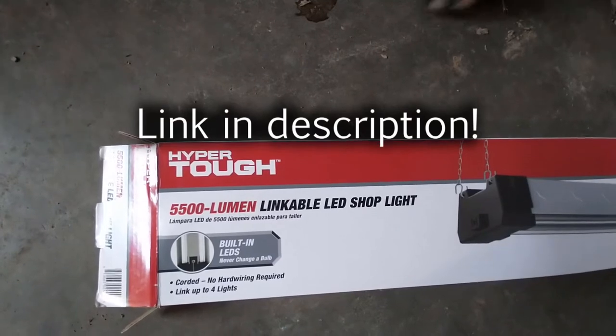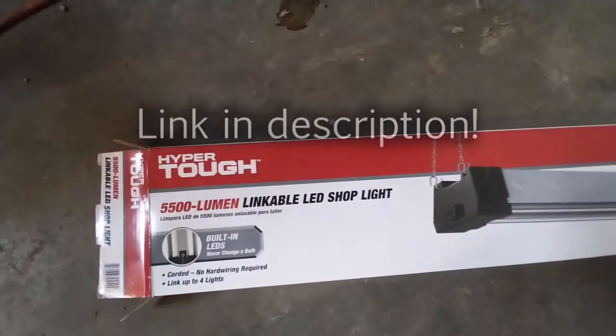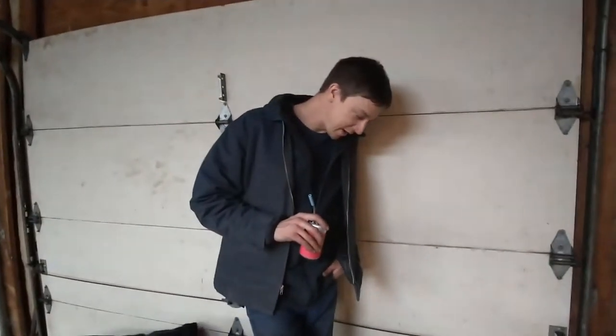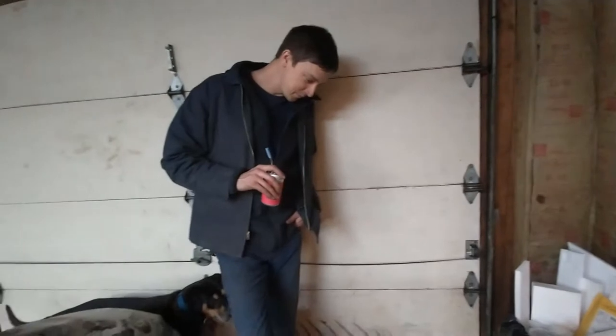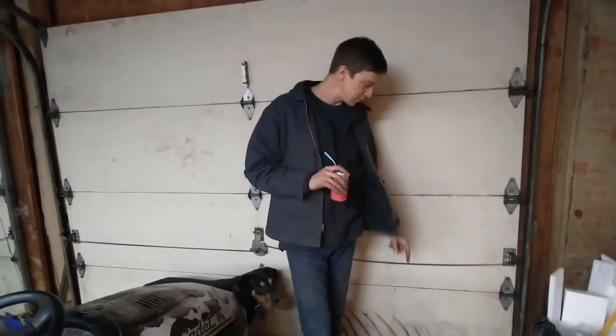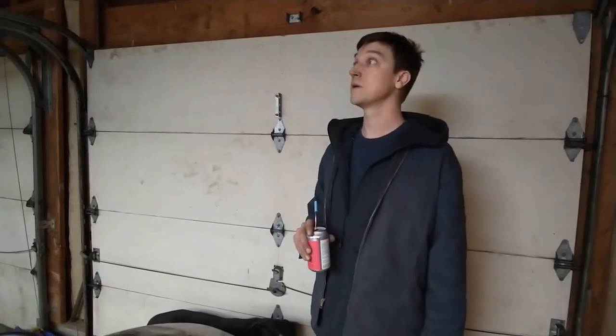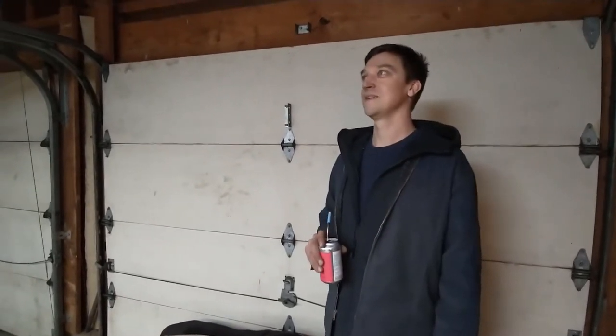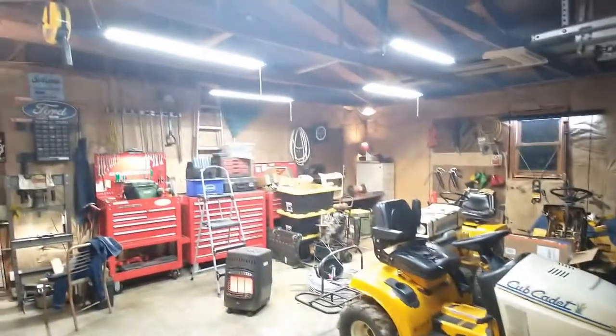Here's what they were: a Walmart special — unlinkable LED shop lights, 14 dollars. They're so janky. They got, like, fake diamond plate on them, and they're not actually steel at all. I don't even know if the housing — I think the housing might actually be plastic. Or aluminum. Maybe it's aluminum, but if it is, it's super thin. And then they put a little diamond plate on it so it looks like it's rough. But who cares? The light is fucking sweet.